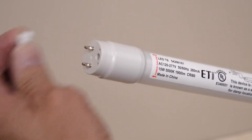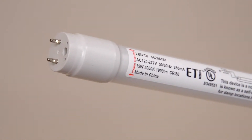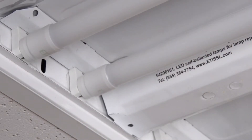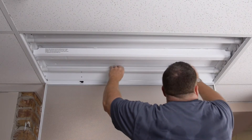Note the 'power this end' label on each LED tube. Be sure to place those ends into the sockets at the powered end of the troffer. Turn the tubes so the lens faces downward.